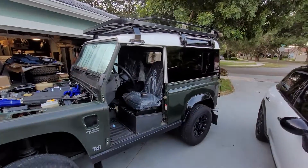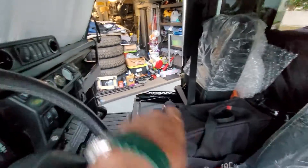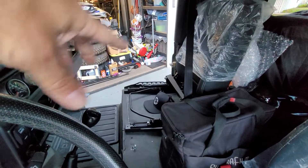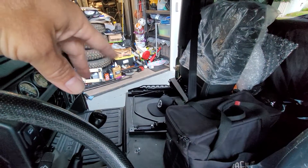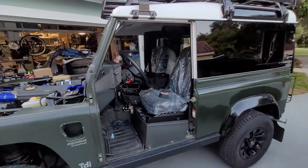The brand new seats are in. The seat bottom over there is a funny story — it arrived two different times with the wrong pattern. One time it was all cloth, the second time it was half cloth, half leather but with more pleats in it than the ones that are on here now. So that's where we're at.